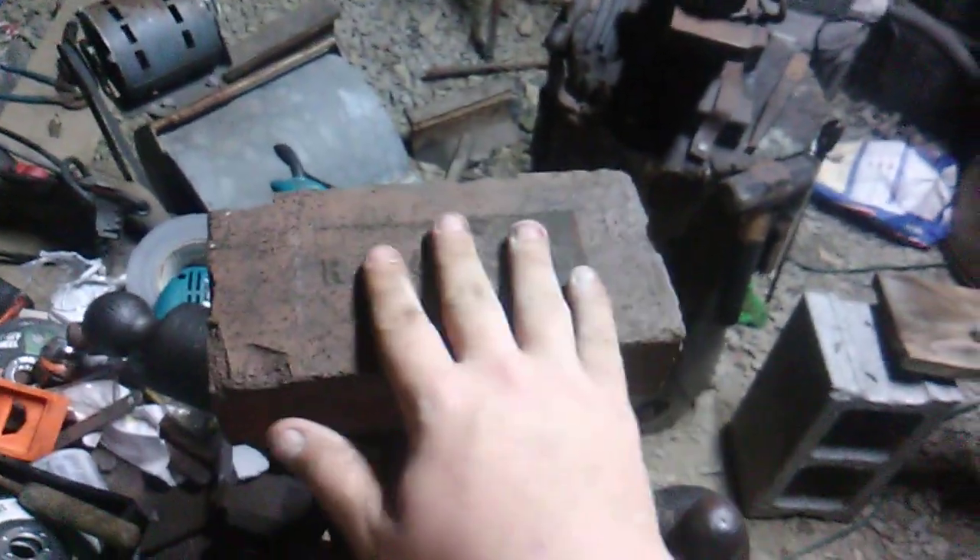This is my six inch leg vise, by the way. These bricks are pretty big — probably eight and a half inches long. Not all of them are the same either, but that's alright.